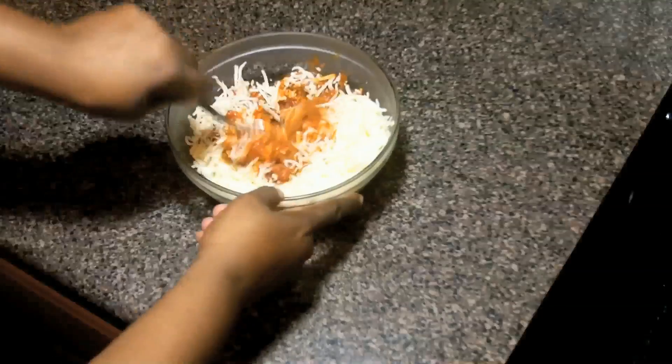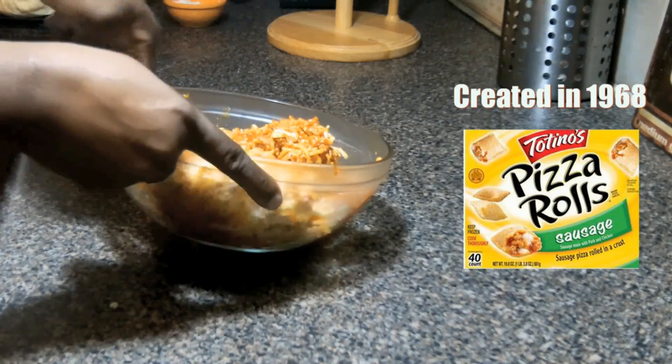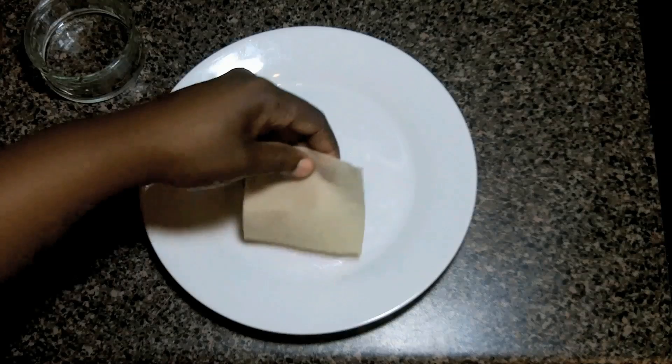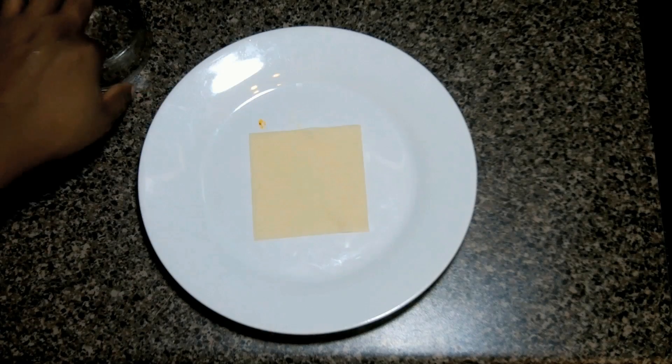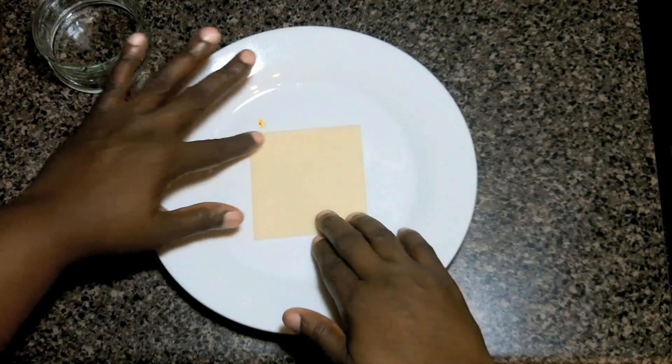Gino Pallucci came up with pizza rolls in 1968. He sold his Gino brand to Pillsbury for a cool $135 million and it was rebranded as part of the Tostino's line in 1993.